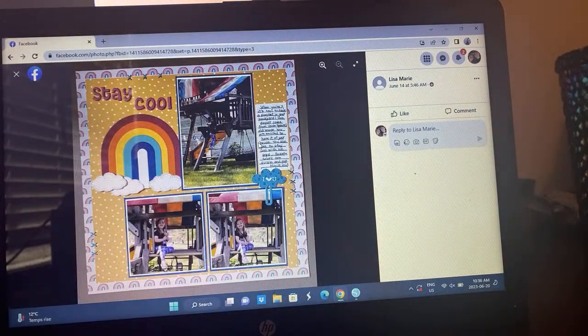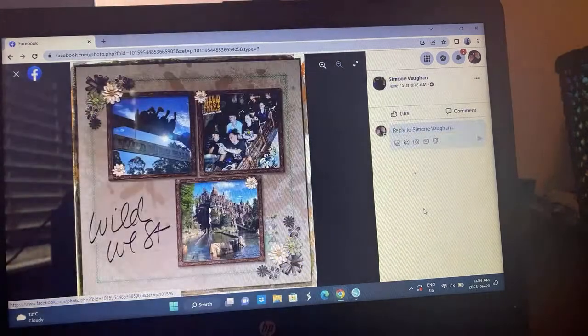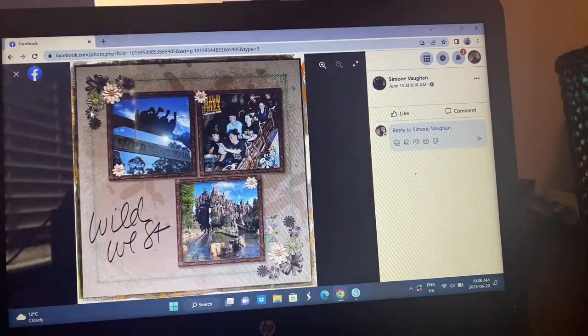Here's Lisa's — oh that's so fun, look at that big rainbow going on! Fun playhouse layout — just so fun and playful. A perfect kid layout, I love that you got the rainbows on there. Very cute.